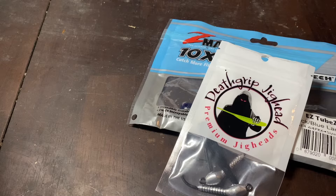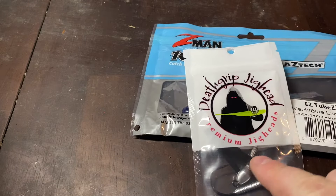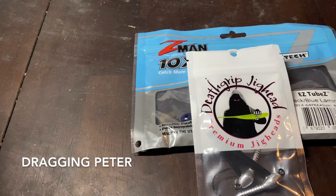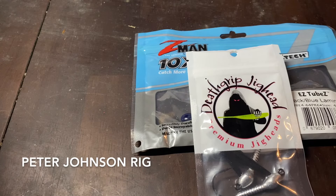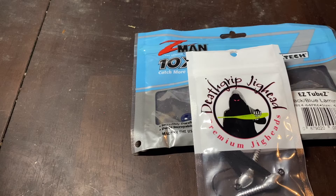Thanks for sticking with me till the end. Death grip jig heads, bash jig, easy tubes, and whatever Z-Man trailer you want to try with it. I only tried a couple — one for dragging and one for swimming — but they both seem to work. What am I calling this rig? I'm calling this the Peter Johnson rig. Thanks for checking out the video. Please like and subscribe if you haven't already done so.